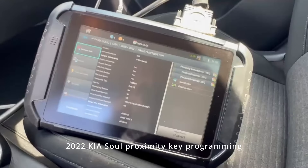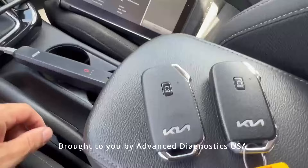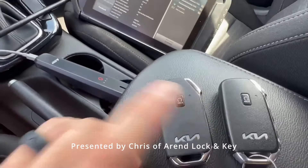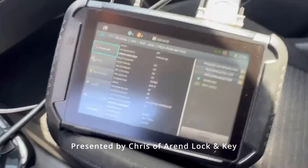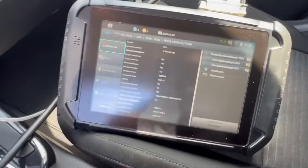All right guys, we're here in our 2022 TSO. It's going to be a push to start. We're going to be doing a spare. Here's our original brand new OE Procs. We have our Smart Aerial Plus we're going to use to read the pin code.